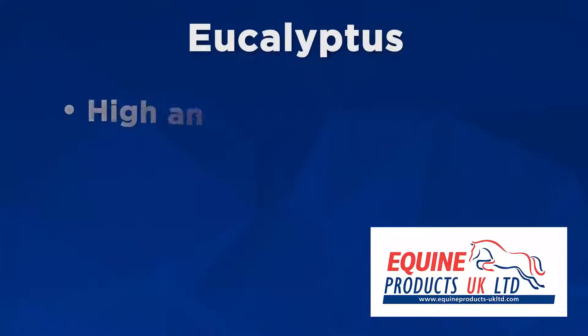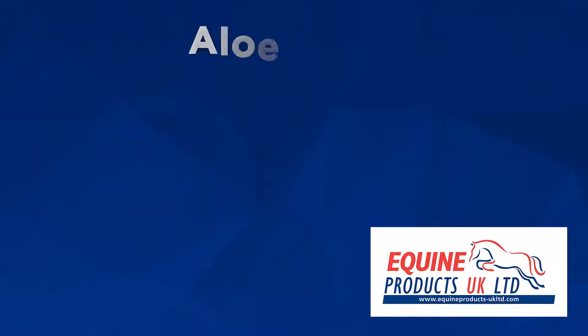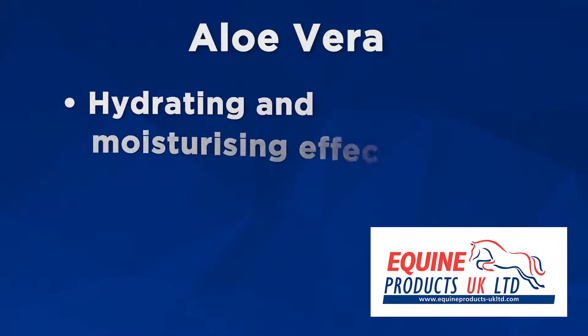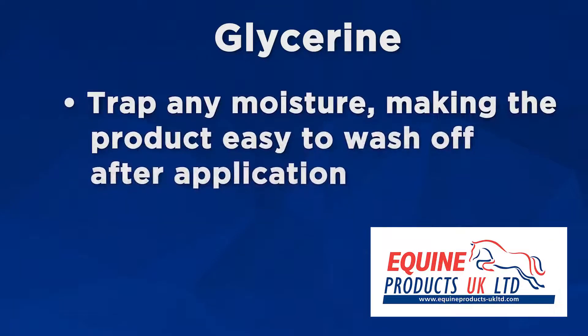Witch hazel also contains antioxidants that help prevent widespread inflammation and neutralize free radicals. Eucalyptus in RELAX is used as a high antioxidant and has also been shown to have anti-inflammatory properties. With aloe vera in the product, there are hydrating and moisturizing effects. Glycerin is used to trap moisture, making the product easier to wash off after application.